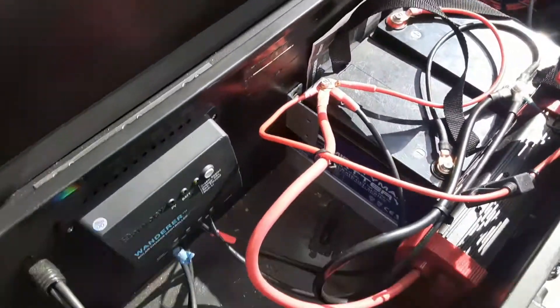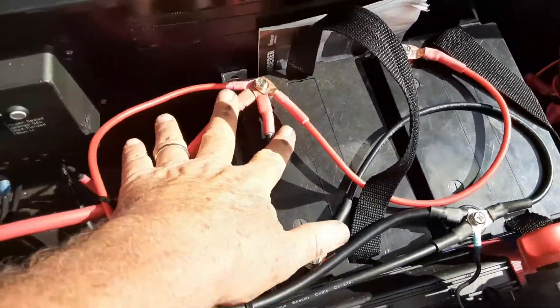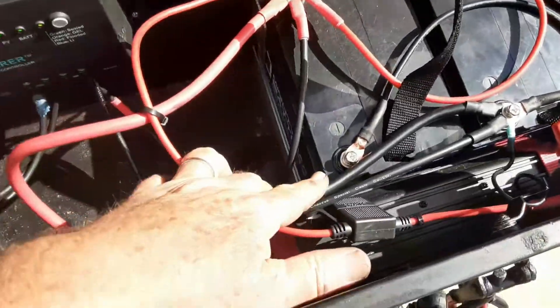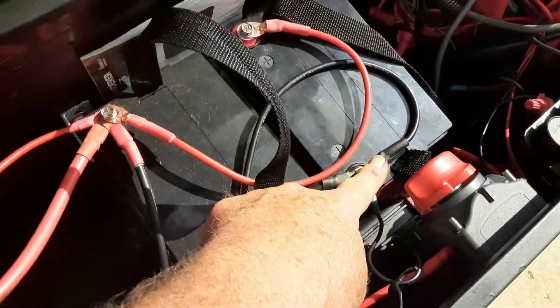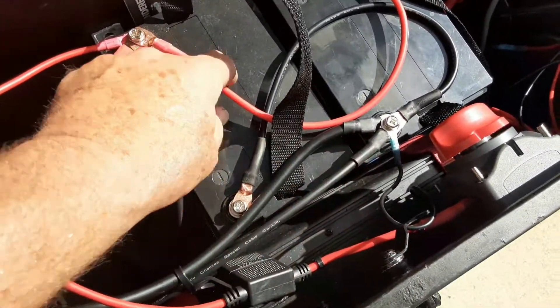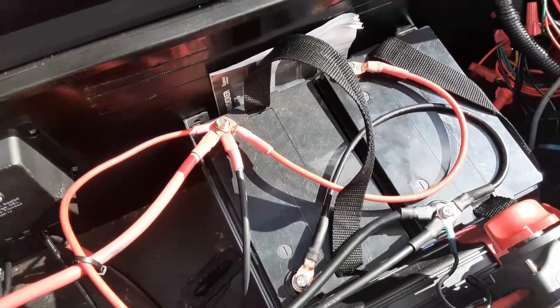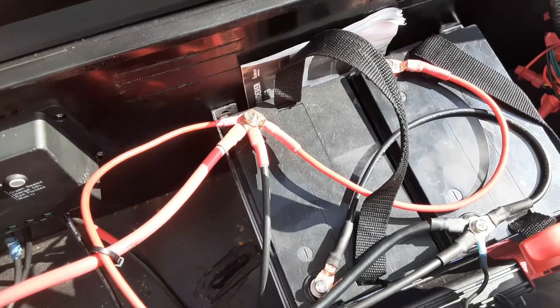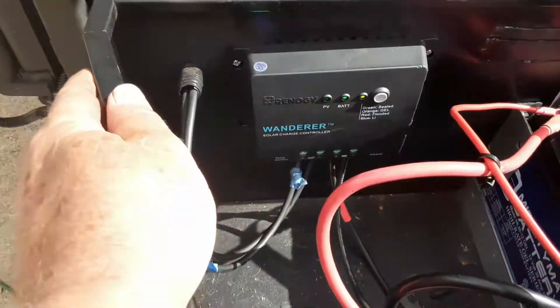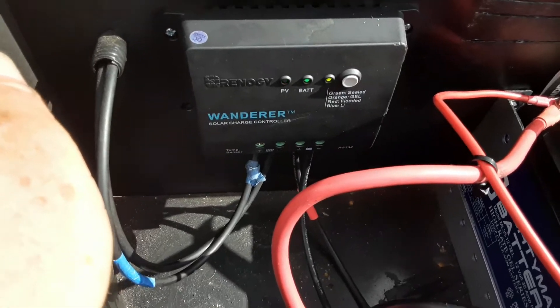Here's the finished product. A little messy, but all the positives are on one side with a jumper cable going over to the negative — all the negatives over here. Jumper: positive to positive, so that makes sure that both batteries are draining equally at the same time. As you can see, the solar charge controller is working — it's putting a charge on the new battery.